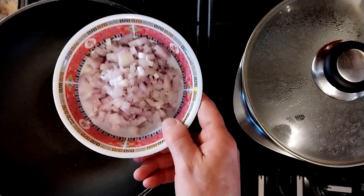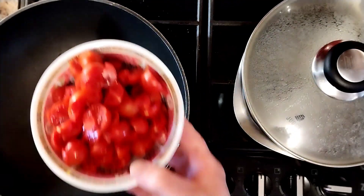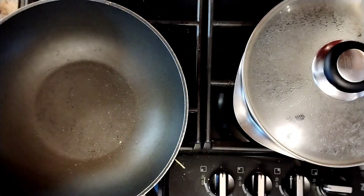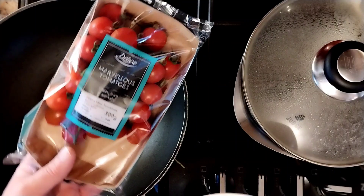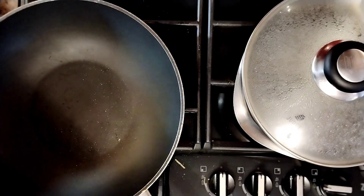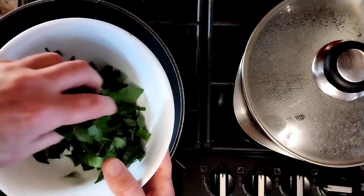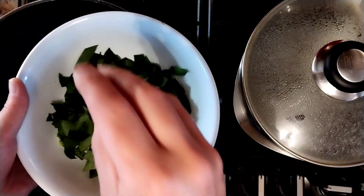We're also going to need some shallots, just chopped - that's about two shallots. One packet of nice cherry tomatoes; I get these from Lidl, they're called Marvellous Tomatoes. That's about 300 grams minus the two that I pinched. Just chop them up into four pieces, that's all you need to do. And a nice good handful of wild garlic.